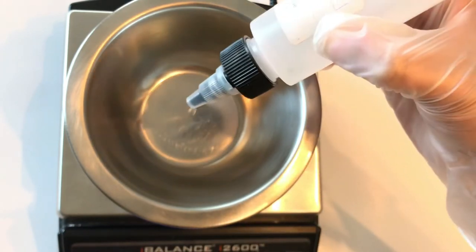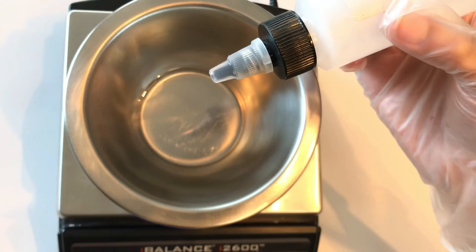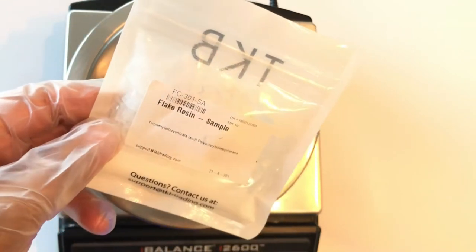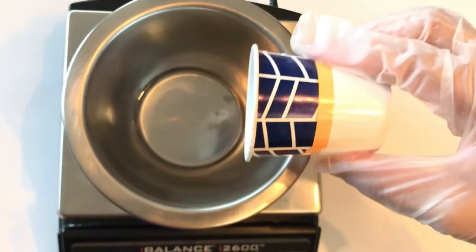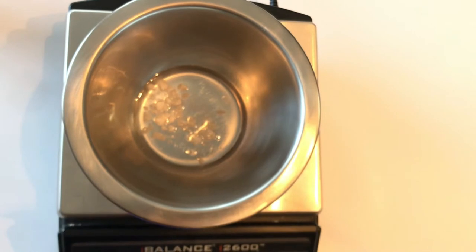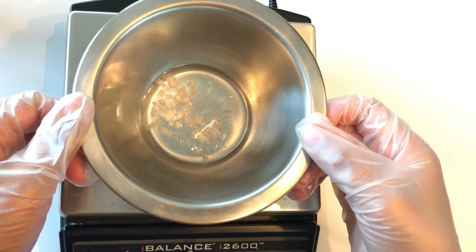First I'm going to be adding isododecane to the bowl. Next I'm going to be adding my flake resin. I'm just going to let the flake resin dissolve on its own in the isododecane — I'm going to let it dissolve for about 15 minutes and I'll be right back.